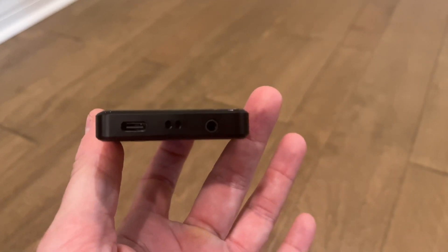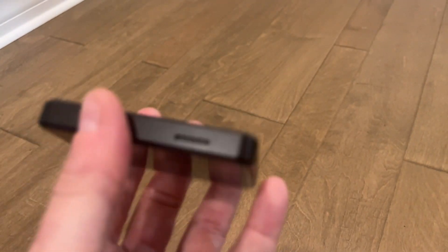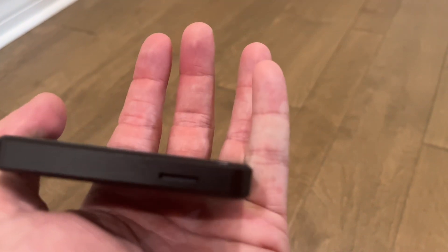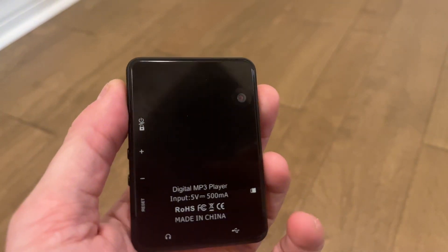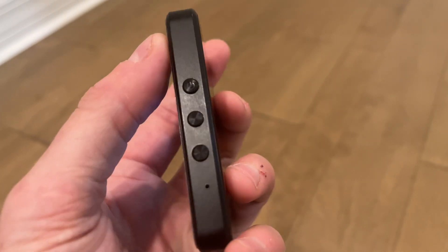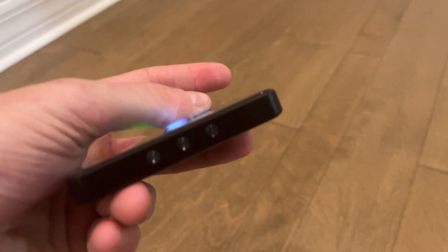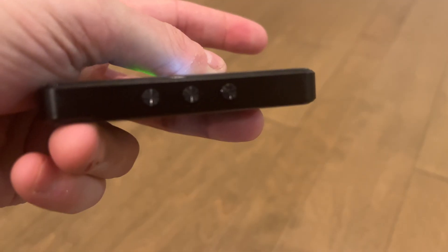I really have enjoyed using this device since I got it, and I do think it's great for not draining your cell phone battery if you like to listen to music. Great gift idea for a child, or a teen that you want to keep off the internet, but it's really portable, really small and handy. Thanks for watching. Bye!